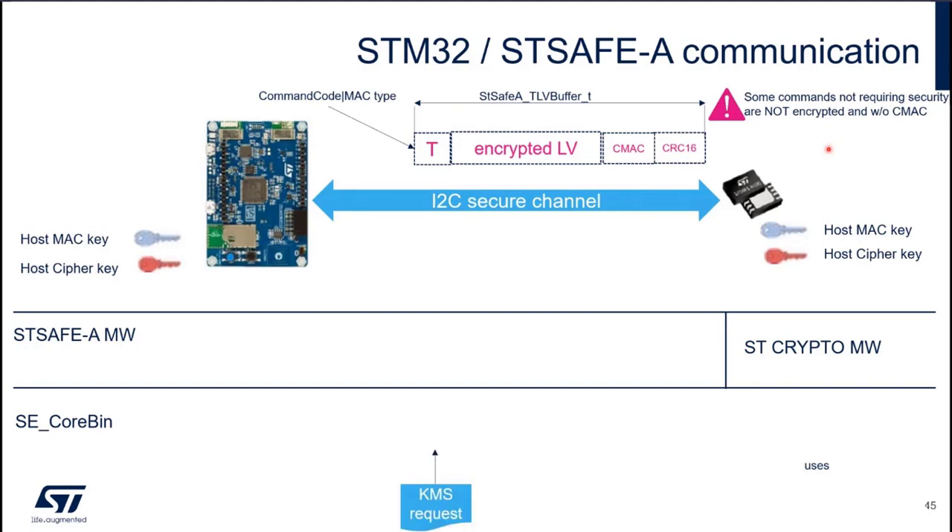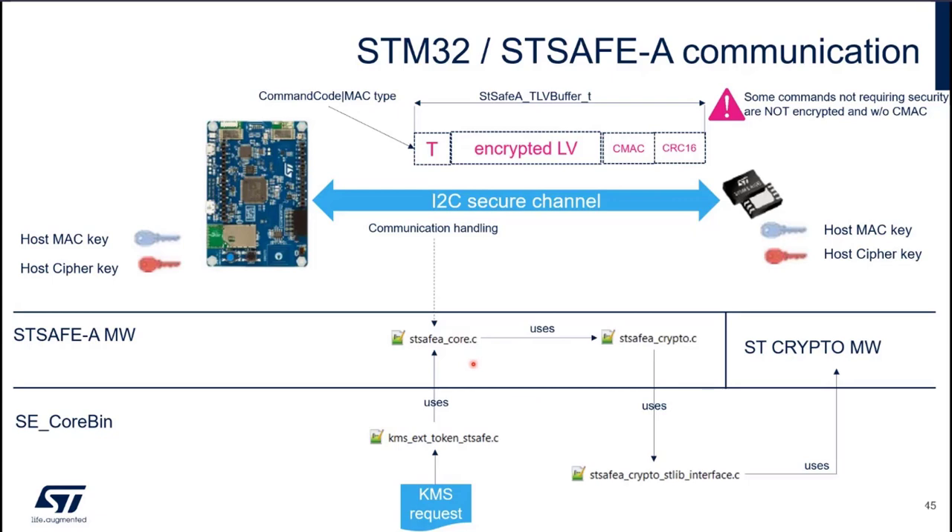How is it working in the code? You will receive a KMS request. In the SECORBIN project — the code running in the firewall — you will go through KMS Xtoken STSAFE.C each time you communicate with STSAFE. You will use the STSAFE-A middleware, STSAFE-ACORE.C, to handle the communication. You will use STSAFE-ACRYPTO.C, which relies on services provided by SECORBIN to encrypt the message and compute the CMAC. It's based on the STcrypto middleware, but we implemented a wrapper so all calls are redirected to EmbedTLS, to avoid embedding the STcrypto library and export control requirements.